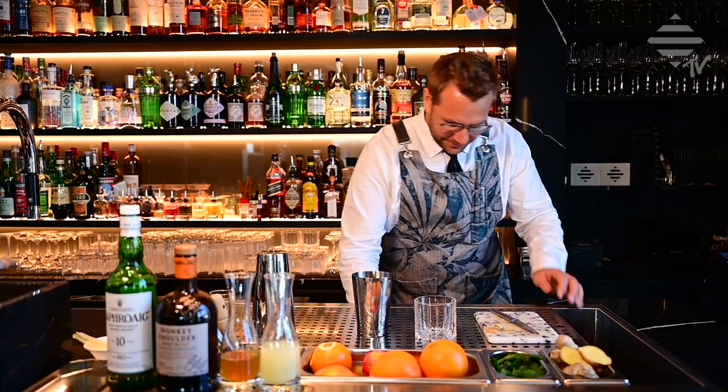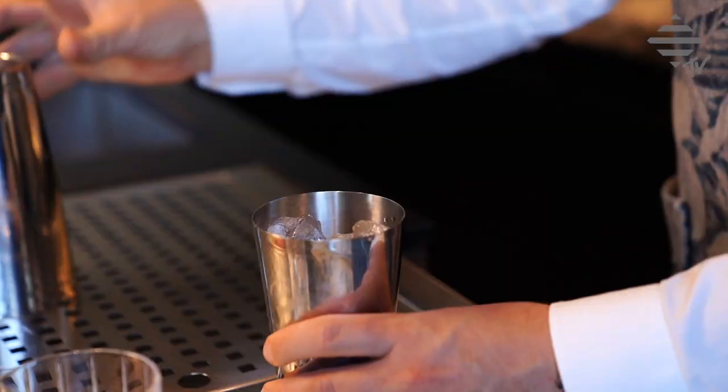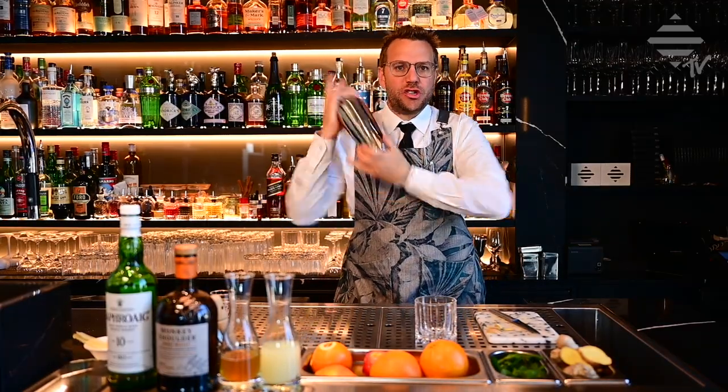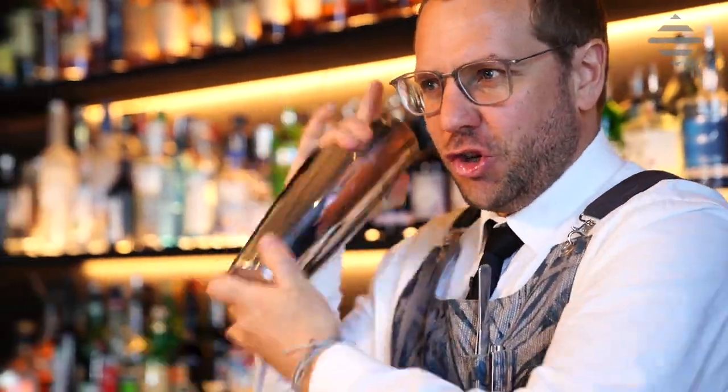Let's fill up the shaker with ice cubes and give a nice hard shake to the drink to smash up those ginger pieces so we can extract all the fresh ginger juice into the cocktail.